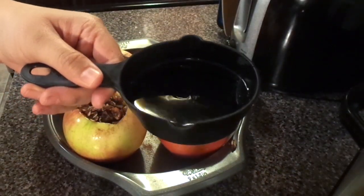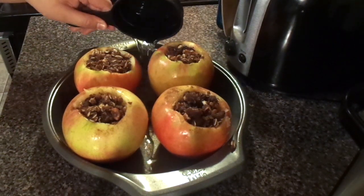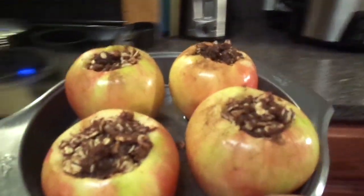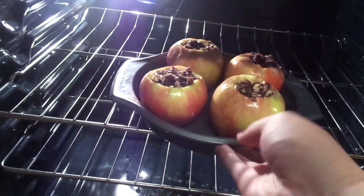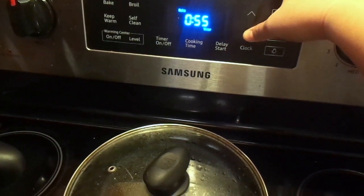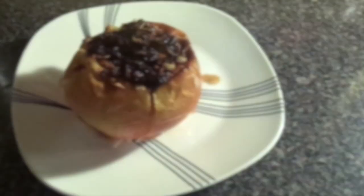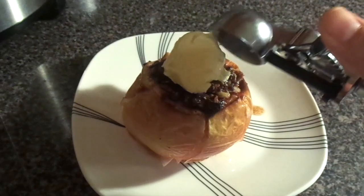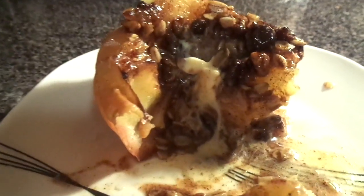You're also going to need a half cup of water to put in the baking dish — that way the apples will bake better. I put this in the oven at 400 degrees for about 50 to 55 minutes, though I think 50 minutes would be better because they were starting to burn. Once they were finished, I topped them with some ice cream — these were delicious! It would also taste good with a caramel drizzle.